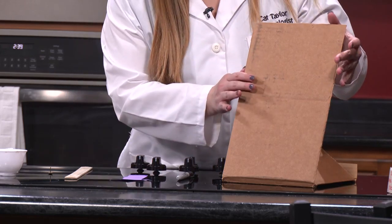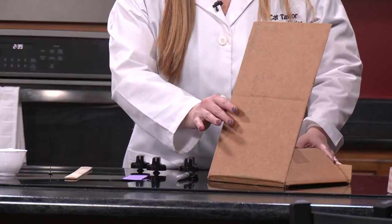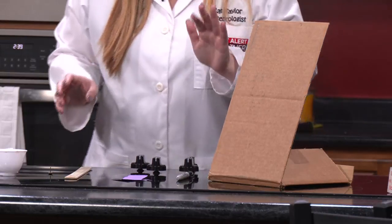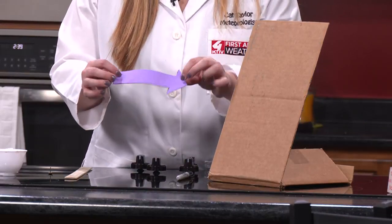Basically we have cut out this cardboard. I've taped the back of it so the front part stands up. Find a way to fold it or use tape so it stands up straight. The first thing you're going to do is cut out an arrow out of your construction paper.